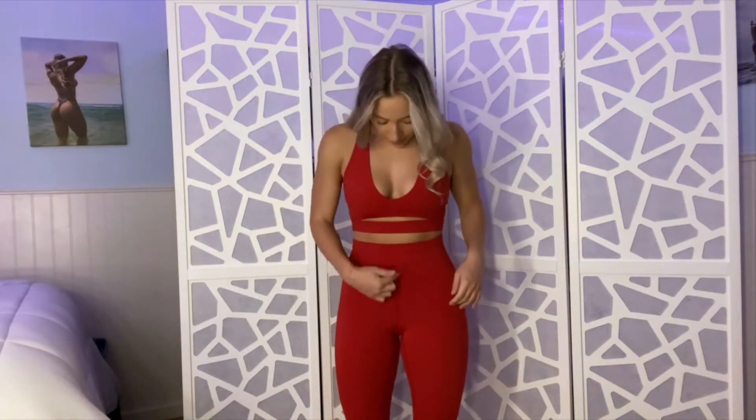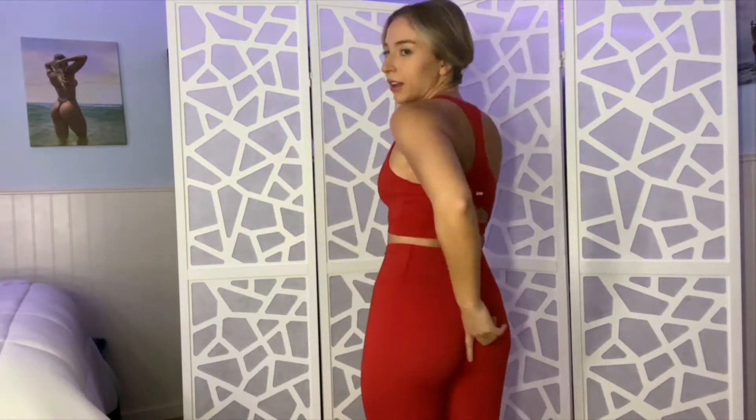It does have a front seam, but the front seam doesn't go in the crevices at all. Obviously I haven't worked out with these yet, but I don't think they should have an issue with that. I really like the cutout right here, and I think it shows and flatters your chest — it doesn't show too much, which I especially appreciate when I'm working out. I hate feeling like I'm going to be spilling out of my sports bra, but this is just enough.